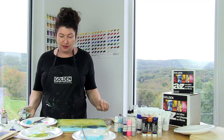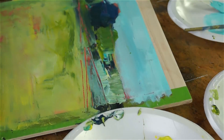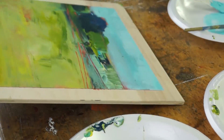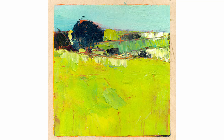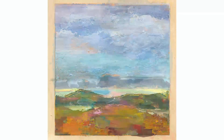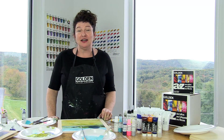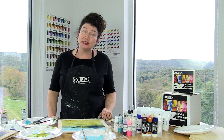And there we go. Here's my landscape. Let me show you what it looks like when I take the tape off. So we just completed a fun abstract landscape. Everything I used and everything you need to complete this project you can find in the A to Z kit. Thanks for watching.